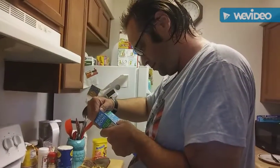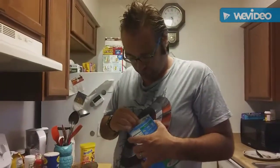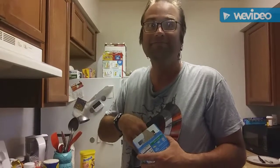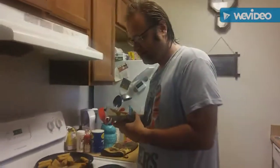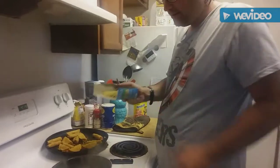Now we're gonna bring the water, milk, and butter to a boil. This has to come to a boil. Okay, as you can see, this thing is pretty much boiling right here.